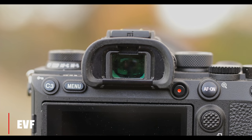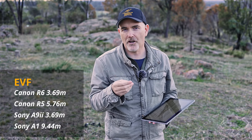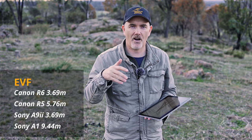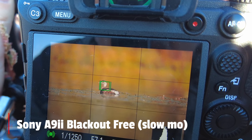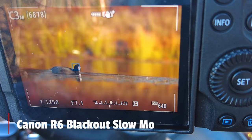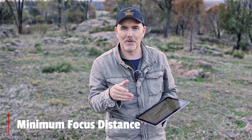Surprisingly, both cameras have exactly the same EVF resolution at 3.69 million dots. I'd have expected the Sony at its price point to have a far better EVF — the A1 has about 9 million dots and the R5 close to 6 million, so that's a bit of a letdown for the Sony. Both work fine but the newer higher-resolution viewfinders look a lot more DSLR-like. The Sony claims a blackout-free viewfinder in electronic mode, but I don't really notice blackout on either camera.